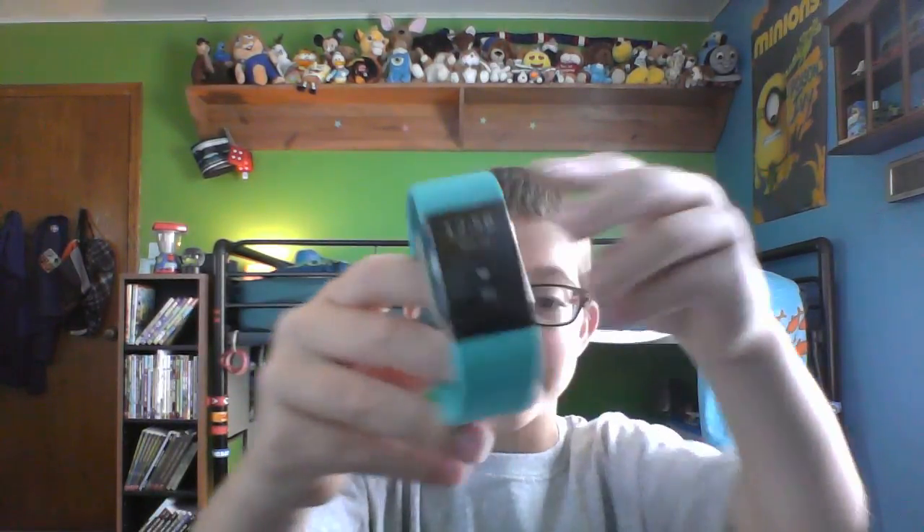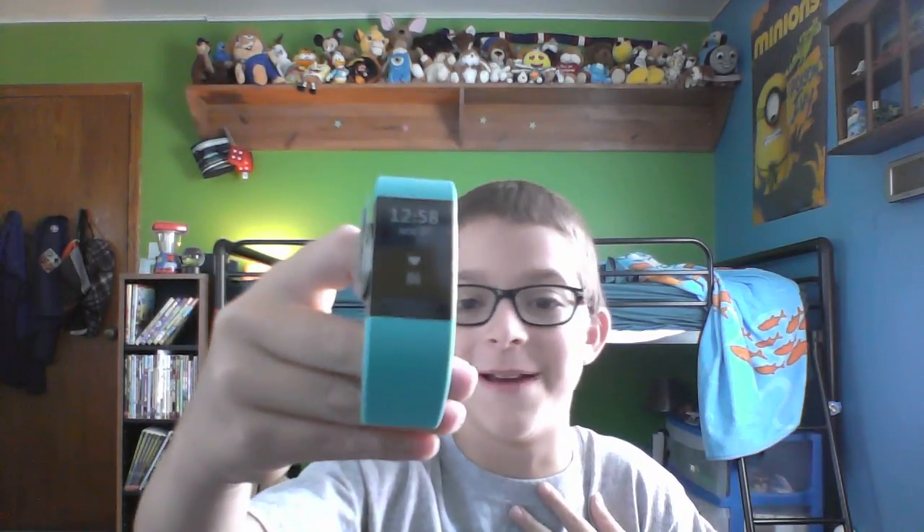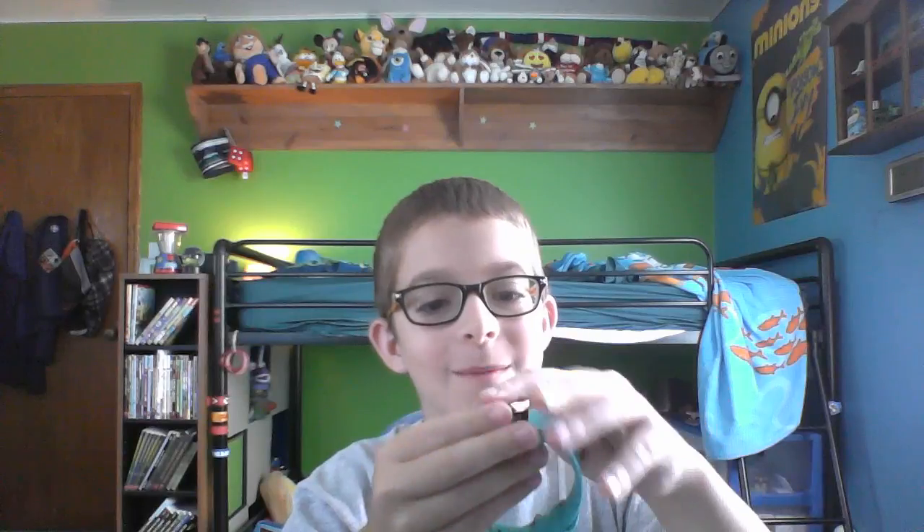It's the actual Fitbit! Oh my gosh, I love this, I love this! I'm gonna need to set it up with my phone.